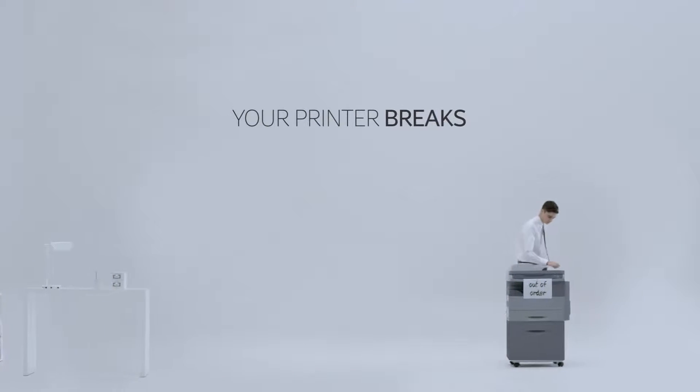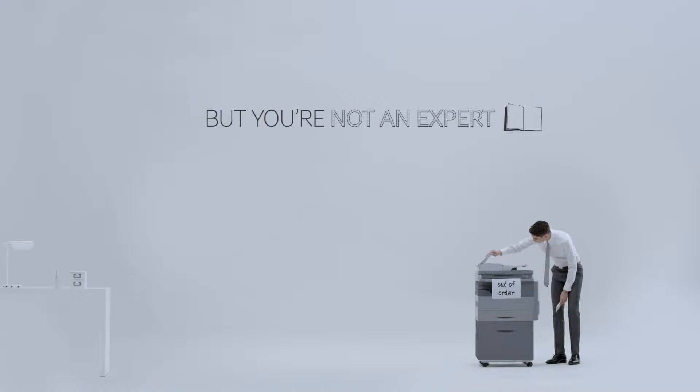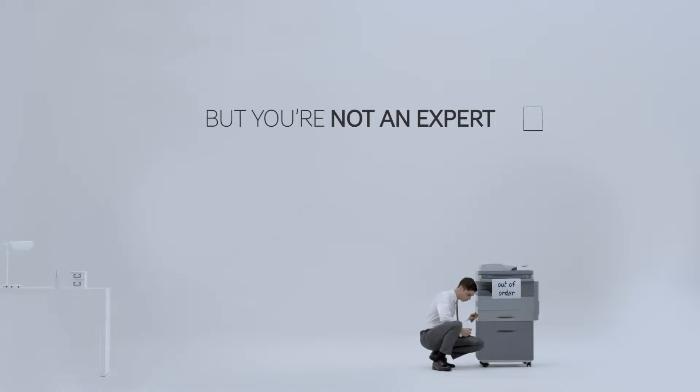When your printer breaks down, work stops. It needs repairs now and you're not an expert. But do you really need one?